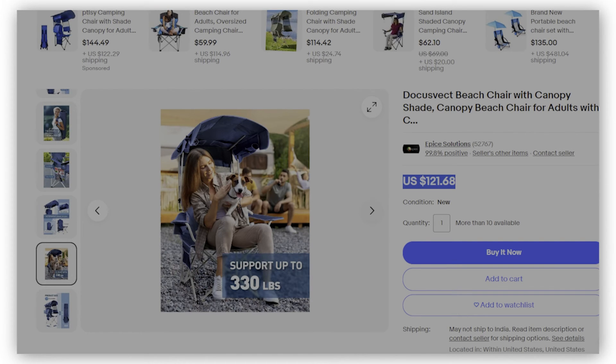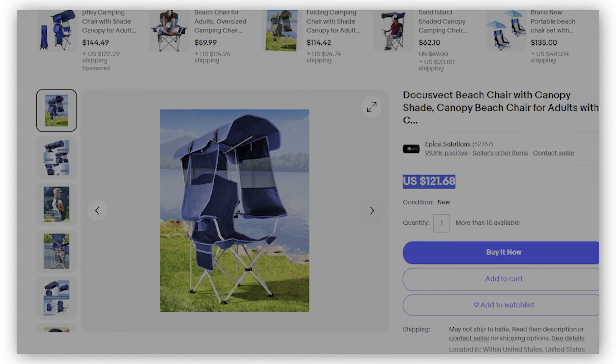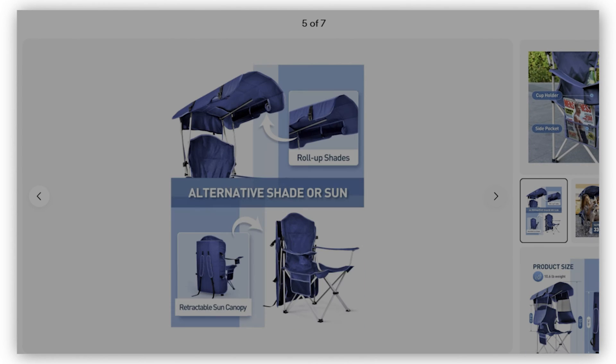The chair is easy to carry as it is lightweight and folds into a carrying case with optional shoulder straps to be used as a backpack. The chair has a 330-pound carrying capacity, capable of supporting most adults.